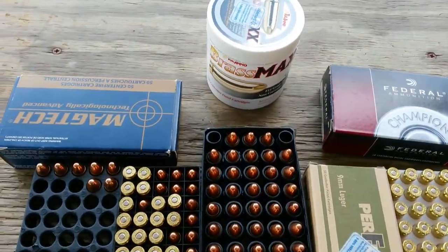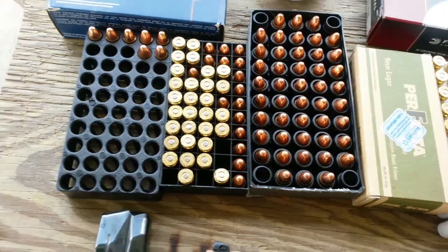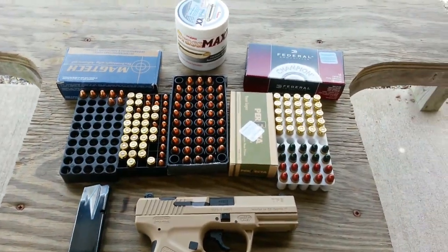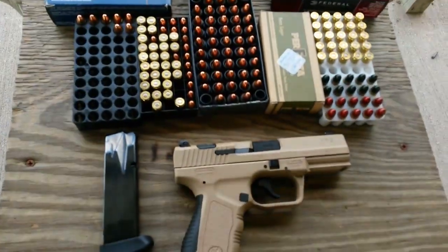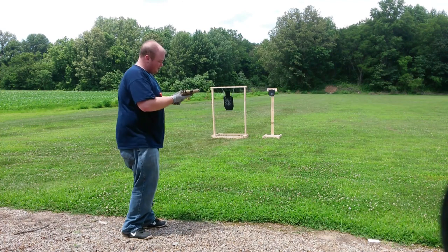Also got some Tull Ammo Brass Max, and then here's a few of my reloads, and then there's some of what's left of the Magtech 9mm. Going to shoot some steel targets and see how it goes. All right, this is the TP9 with Federal Champion.